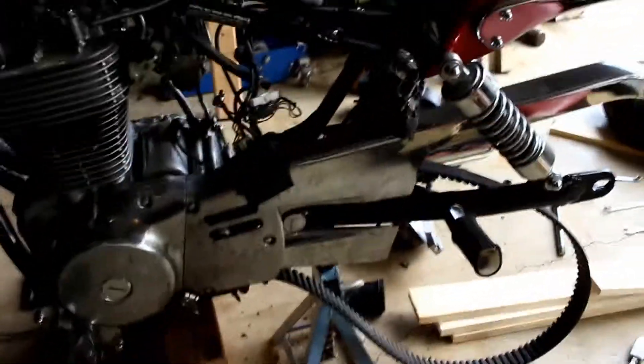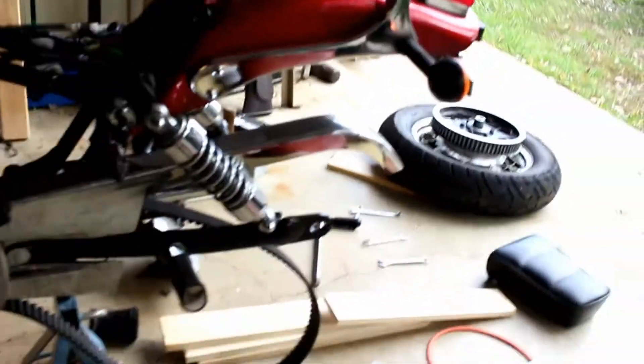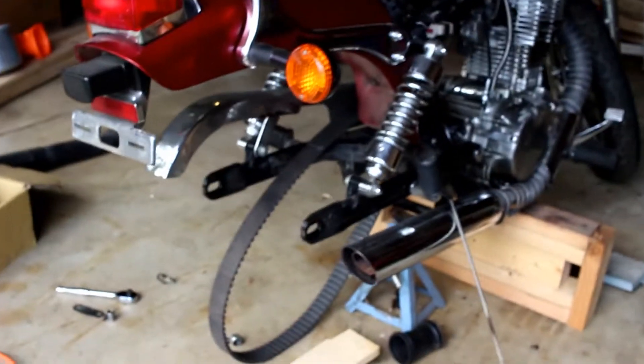Alright guys, check it out — we got the whole back end off, or the rear tire at least. Check it out, nice! I actually got quite a bit done for day two.